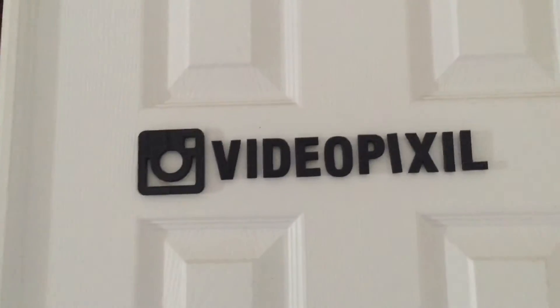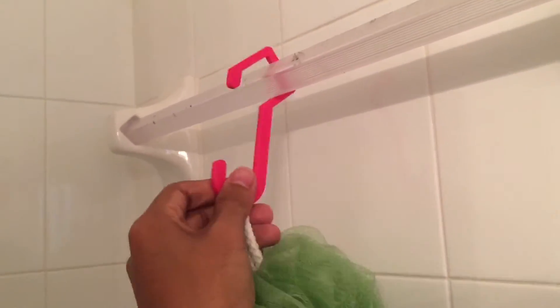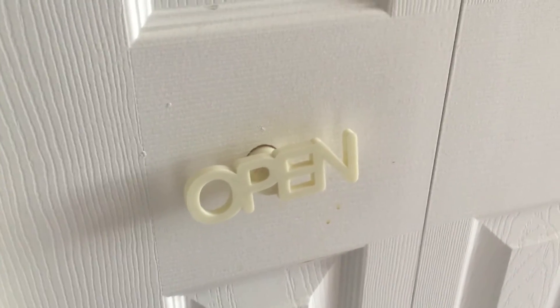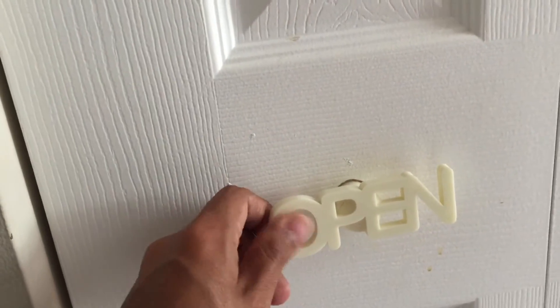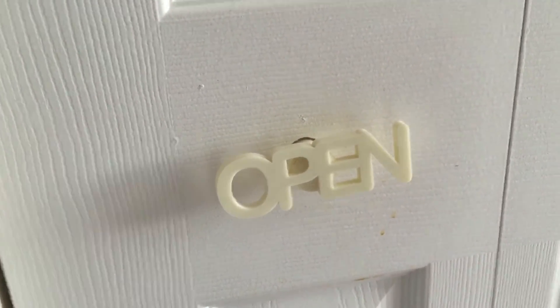This is a simple shower hook for my loofah — it's a hook that hooks onto this little bar. Nothing special, but I do use it every day and it's very useful. I also did a bunch of typography-based handles. This one says 'open' and you open it to find clothes. It's a closet handle, and I really like using typography to depict what the thing is — a lot like the fan pulls or the blind pulls.